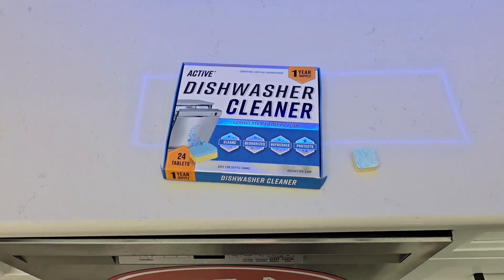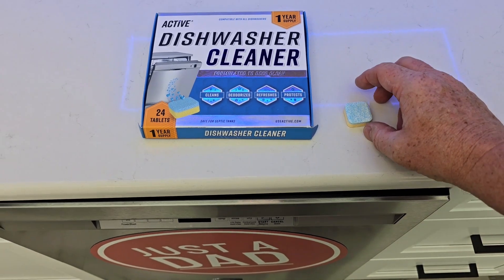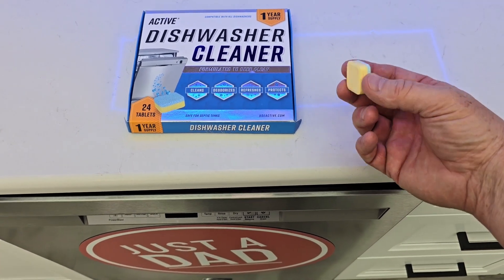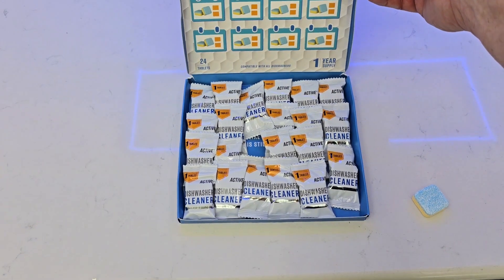Hello everyone, this is Just A Dad. Today I'm going to give you three reasons why I love these active dishwasher cleaners. Reason number one is they're easy to use. Reason number two is they actually work and smell great. Reason number three is you get a full 12-month supply.